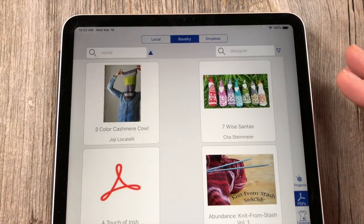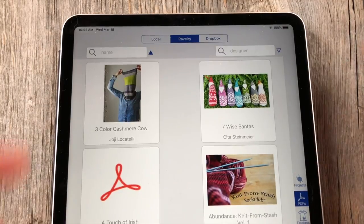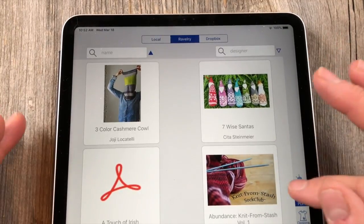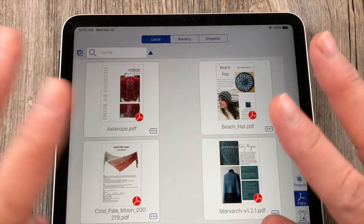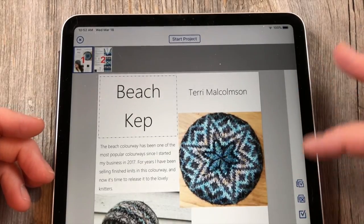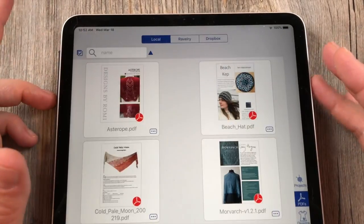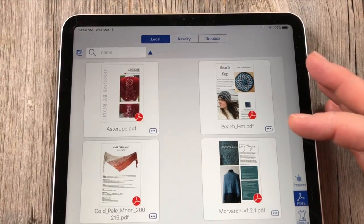So if you have a pattern, say from knitty.com, and it's really not a PDF — it's just a website — then that's not going to work. It needs to be a PDF to be able to download and become local. But the cool thing is after you have it local, it's downloaded into your device and you can actually use it without internet. So that's pretty cool.